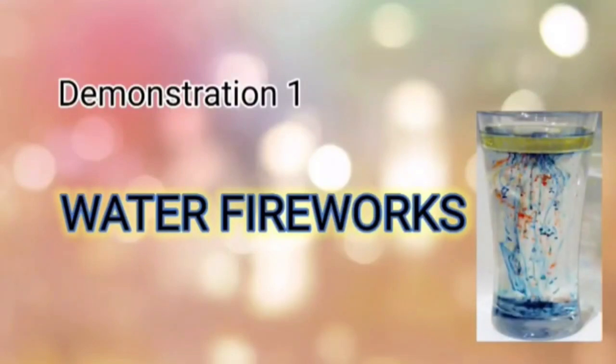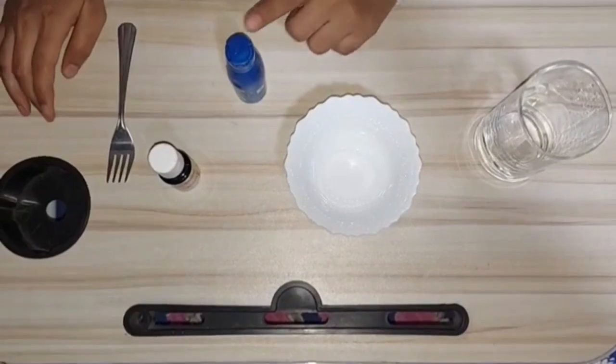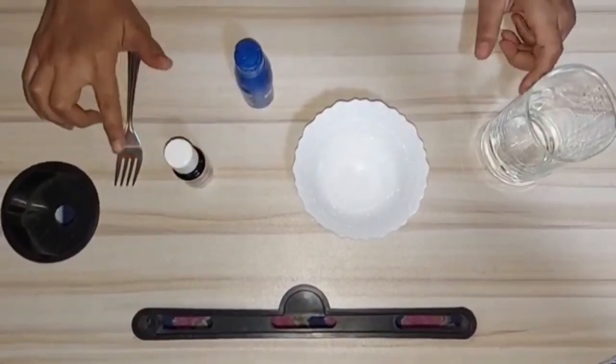Water fireworks. For this experiment you will need a glass, a bowl, oil, any food coloring, and a fork.